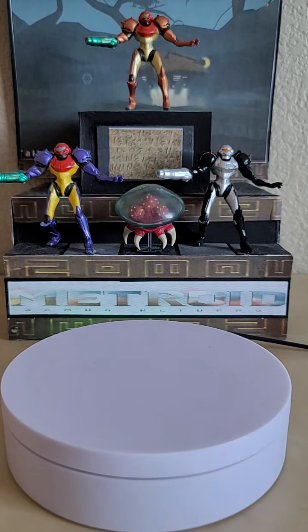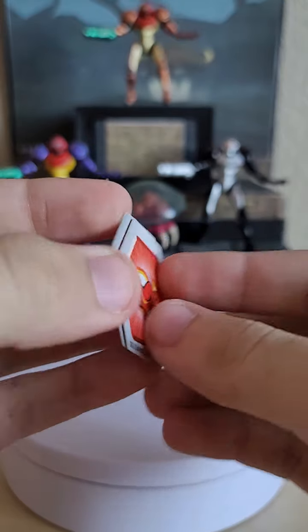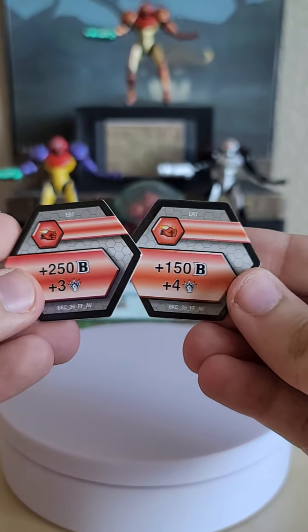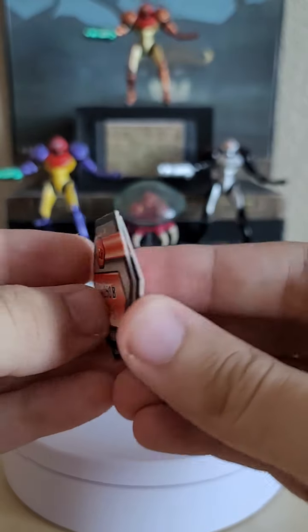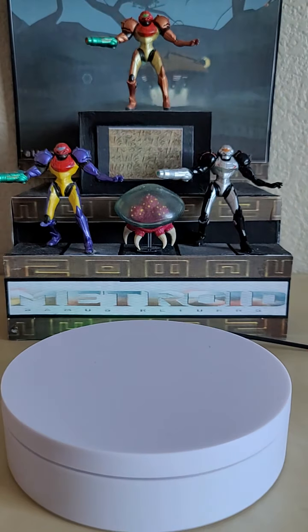Next up we get two Baku Cores — in this case two Fire Fist Cores. On the back you can see the effects, and the quality is pretty good. Just be aware that sometimes the backs can come bent, so buyer beware.